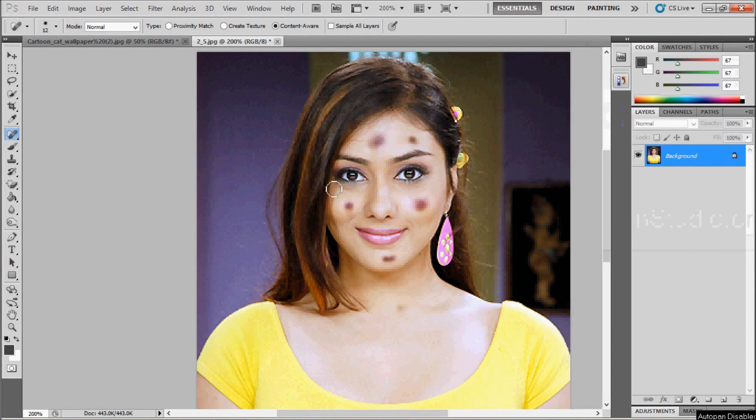Hi friends, we are here with a new video which will show you how to remove dark spots from your faces. Simply start with the picture on which you have to work — click on the picture and take the mouse to an option.